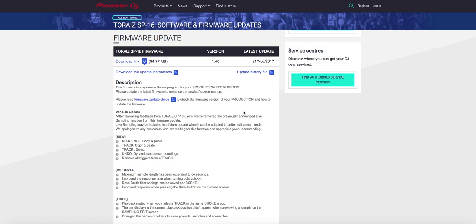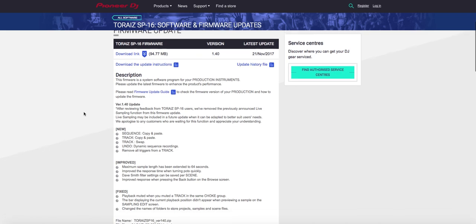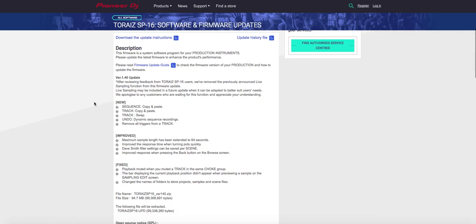But let's get back to the main point here. They said they were going to add this, and guess what? They didn't add anything like that at all. After reviewing feedback from the TORAS SP-16 users, we removed the previously announced live sampling function from this firmware update. Live sampling may be included in a future update when it can be adapted to better suit users' needs.